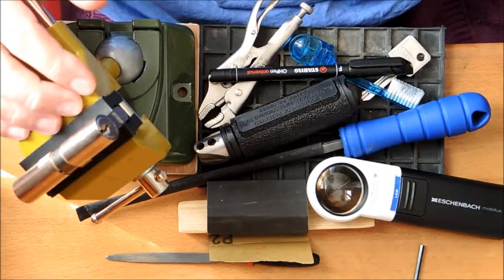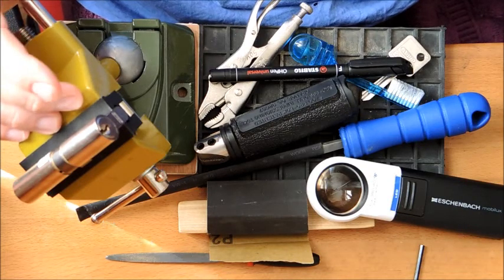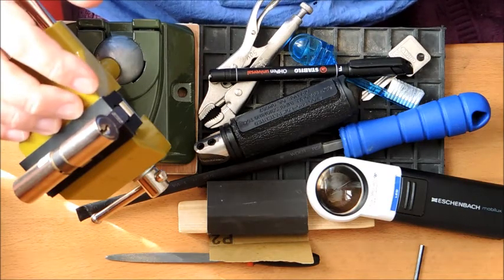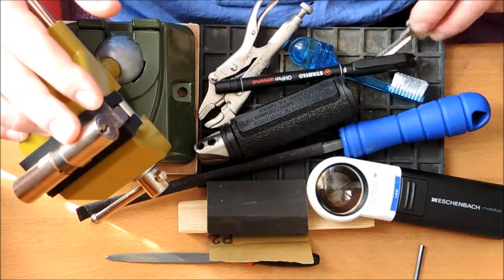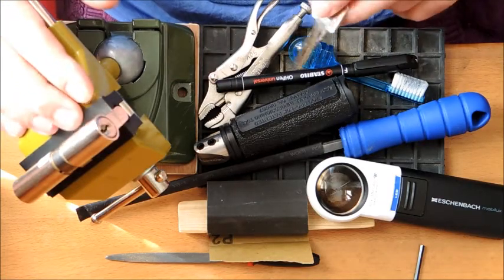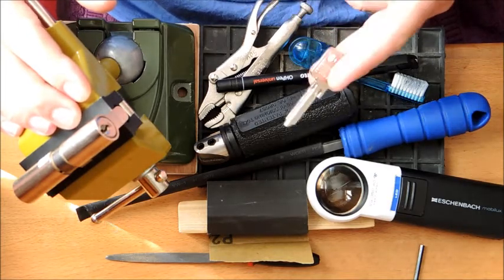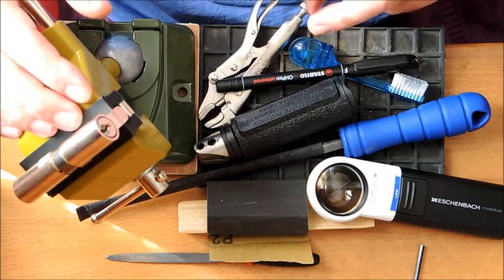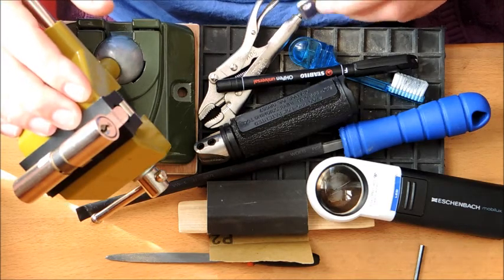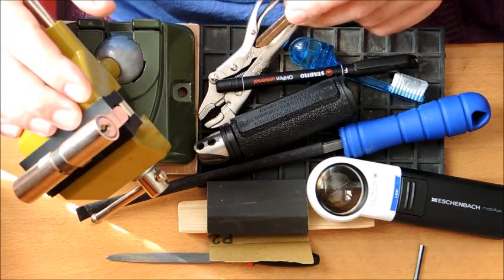So, impressioning is using the marks left by binding key pins in a cylinder on a blank key in order to file away material and produce a working key. I think that pretty much sums it up — I had no idea what the dictionary definition is, but it sounds about right.